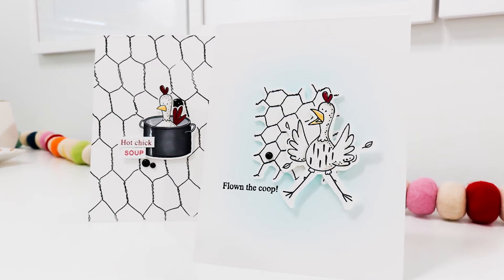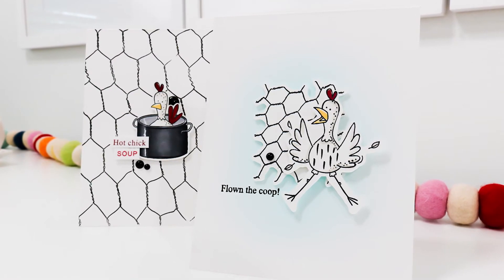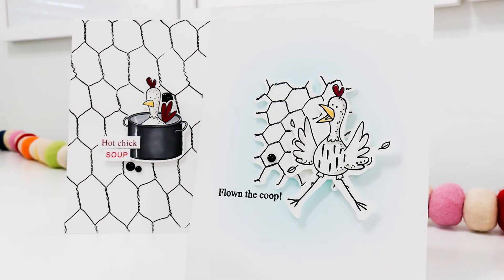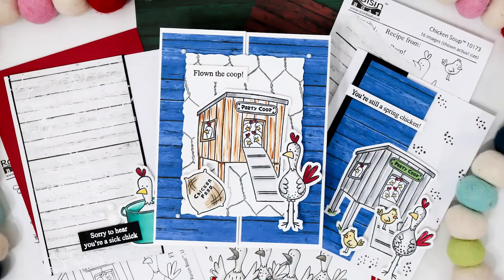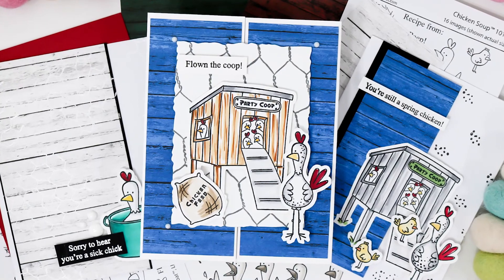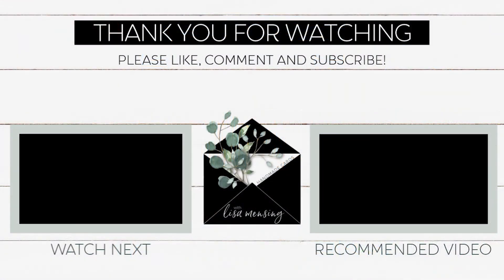You can go really easy and simple with these, or play around with pattern paper like I did with the gatefold — there are so many options with this set. I think it's a great value, especially with the three stamp sets you're getting. Let me know what you think in the comments below. I appreciate you joining me today — please click subscribe, ring the bell, and share with your crafty friends. For more information on the products used, head over to the Some More Fun website.